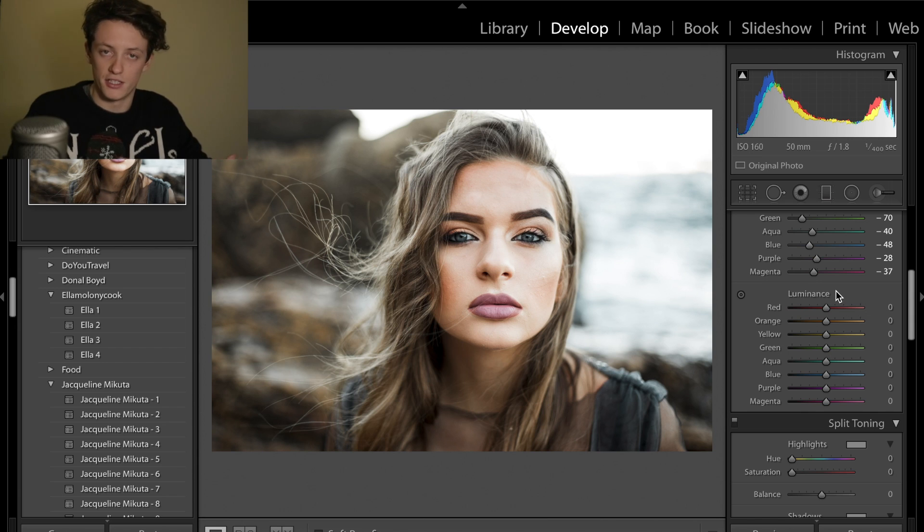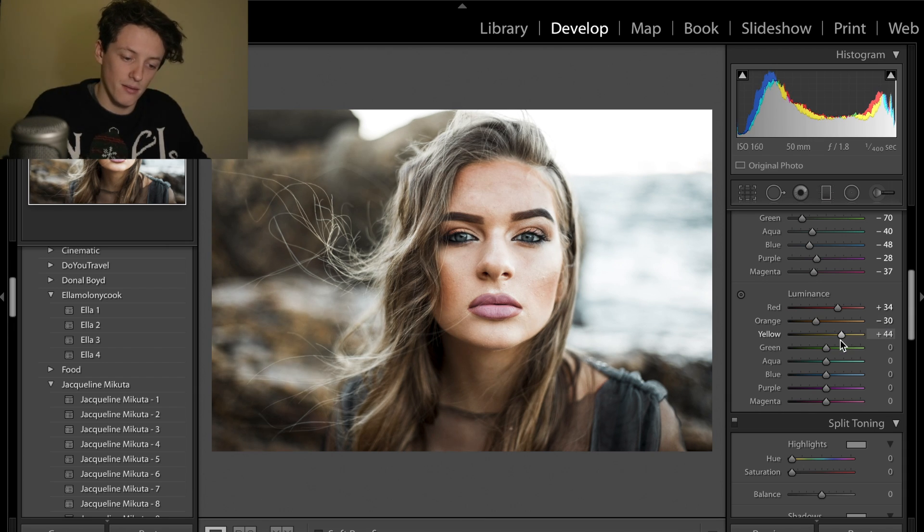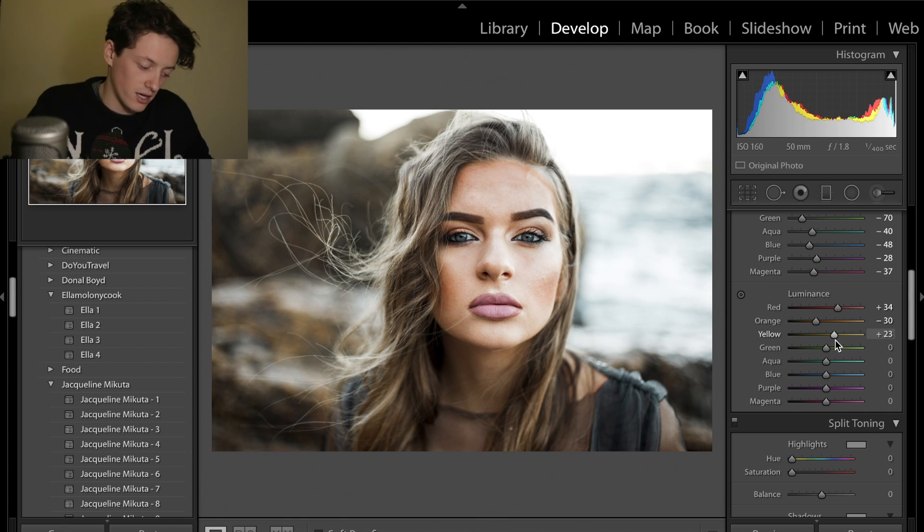Finally for luminance — the brightness of each individual colour. Reds go up to plus 35 to brighten up her lips slightly. Oranges drop to minus 30 to bring back some detail in her face. Yellows we'll bring up a little to bring out highlights in the bushes in the background. Greens decrease to put more contrast in the foliage. Aquas we'll leave alone, and blues drop to about minus 19 or minus 20. Purples leave at zero.